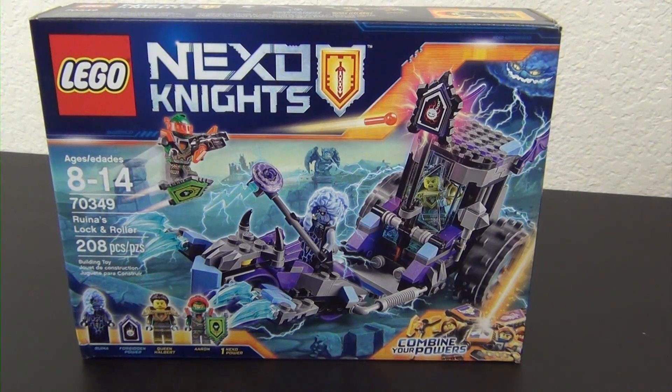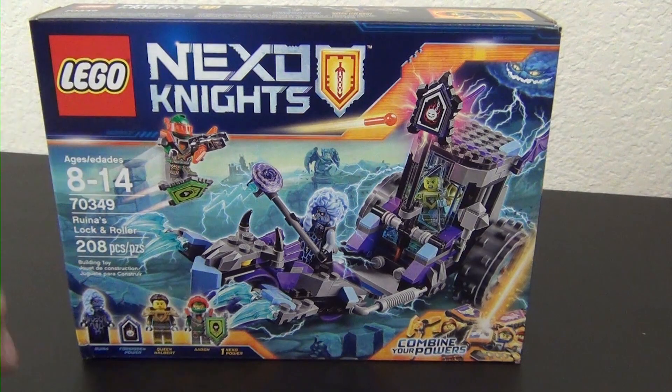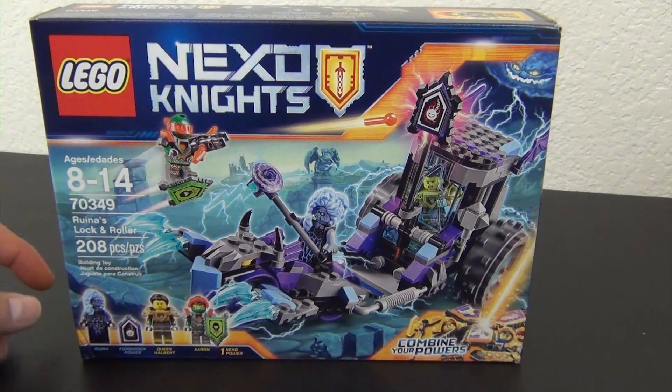Hey everyone, welcome back to The Hidden Brick where today we're going to build the Lego Nexo Knights Runa's Lock and Roller. It's a play on words - rock and roller but it's lock and roller. Basically what it is, it's a chariot slash jail cell or containment type cell. That's the lock and this is the roller part of it.